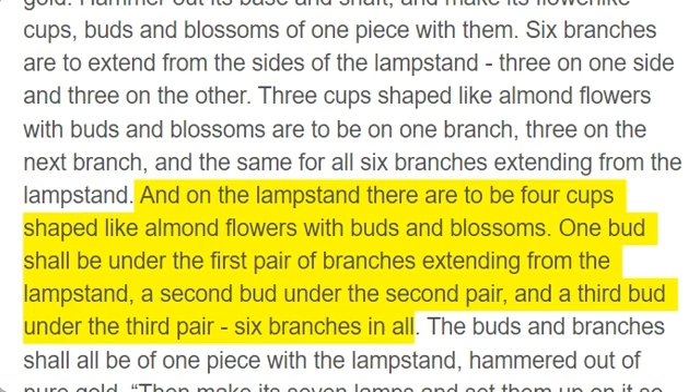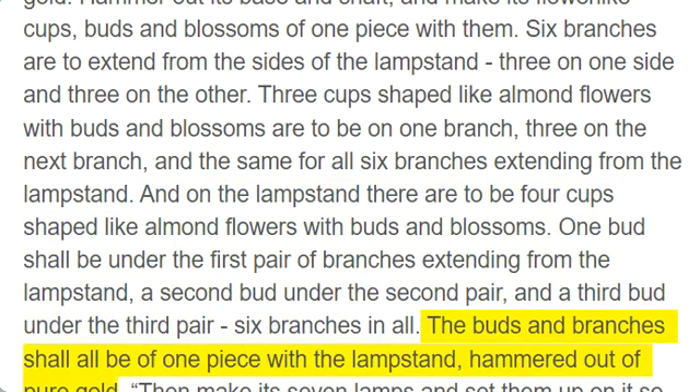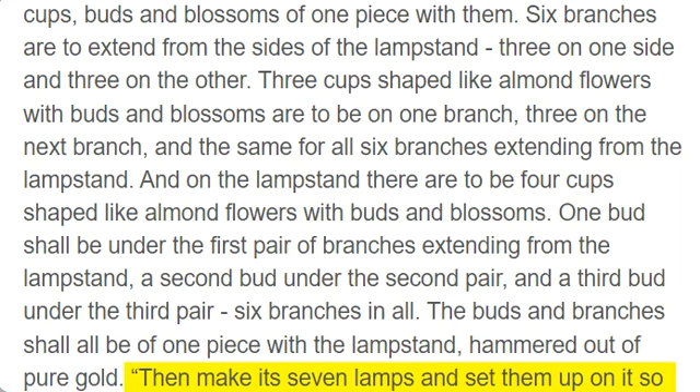And on the lampstand there are to be four cups shaped like almond flowers with buds and blossoms. One bud shall be under the first pair of branches extending from the lampstand, a second bud under the second pair, and a third bud under the third pair, six branches in all. The buds and branches shall all be of one piece with the lampstand, hammered out of pure gold. Then make its seven lamps and set them up on it so that they light the space in front of it.